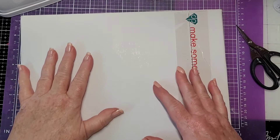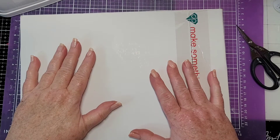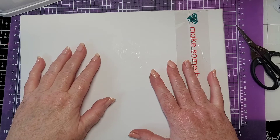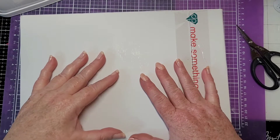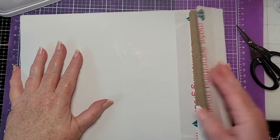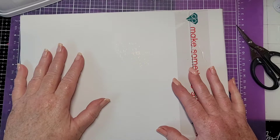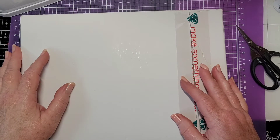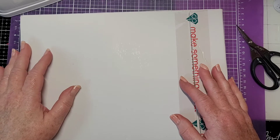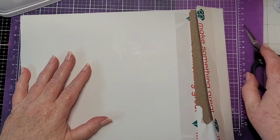Hey y'all, it's Rhonda. I just opened up my Diamond Press haul — wasn't really that little — and I'm in Diamond Press heaven. It's so hard to decide what to do first. I'm like a puppy with four tennis balls trying to put them all in my mouth. I want to do them all.